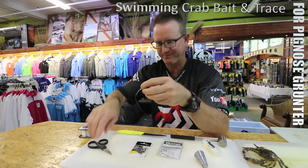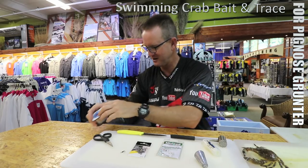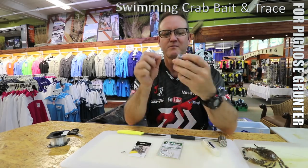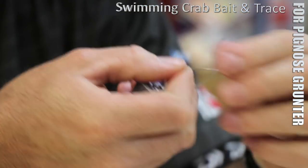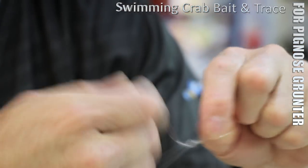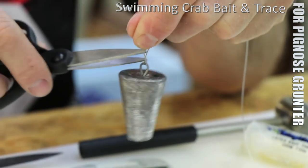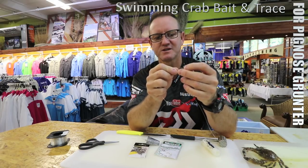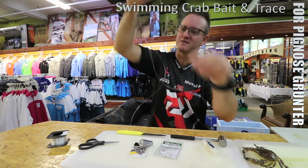Let's just do this quickly - cut off the end there. You can use the same breaking strength nylon as you are for the hook snoot, same length as well. Preferably a cone sinker because you are fishing on sand and you don't want to move too much, especially in the Eastern Cape where you've got those rolling white banks and that, where you're looking for your pig nose or stern brass as they call it. Just figure-of-eight knots, nothing fancy, pull tight, cut off.